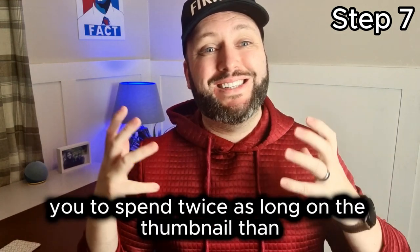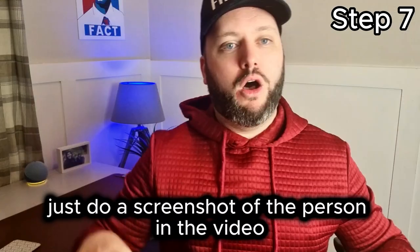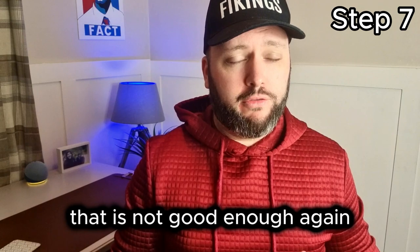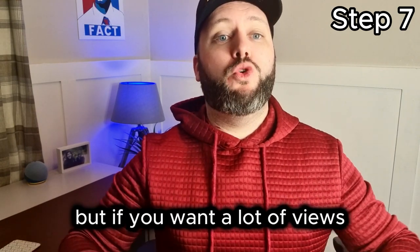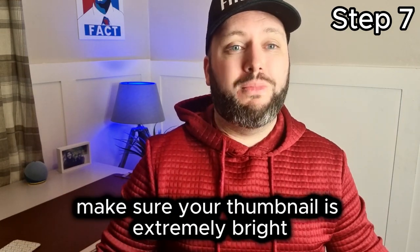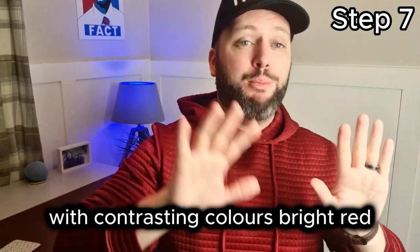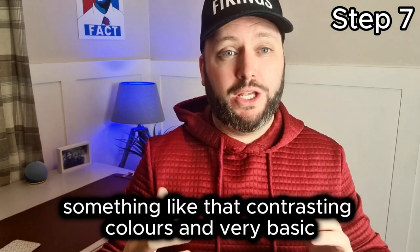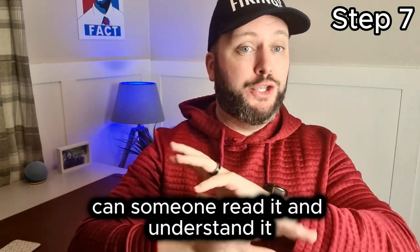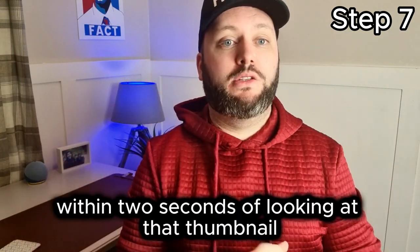Spend twice as long on the thumbnail as you thought you were going to. A lot of people just do a screenshot of themselves while recording — that is not good enough. If you want a lot of views, you want to spend a lot of time on your thumbnail. Make sure your thumbnail is extremely bright with contrasting colors — bright red, bright blue, something like that. Very basic. Can someone read it and understand what's in the video within two seconds of looking at that thumbnail?